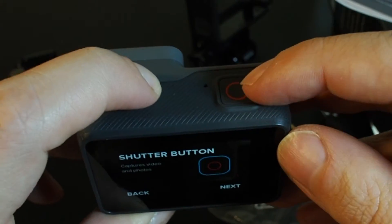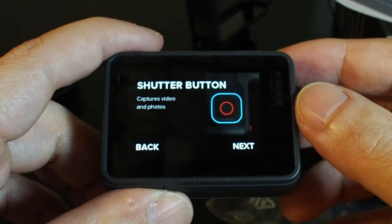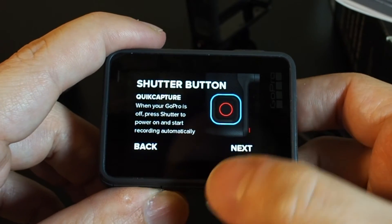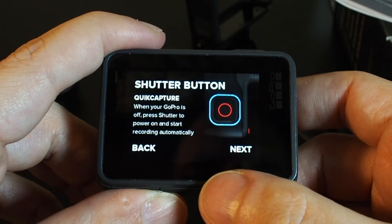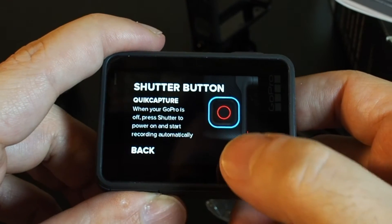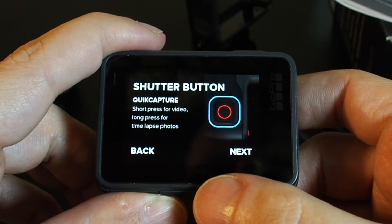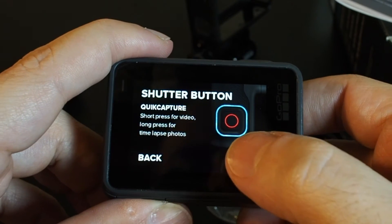The shutter button is here on top — same as a shutter button on a regular camera. Quick capture: when your GoPro is off, press shutter to power on and start recording automatically. Short press for video, long press for time-lapse photos.